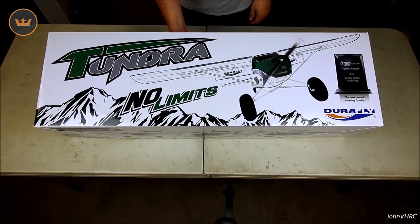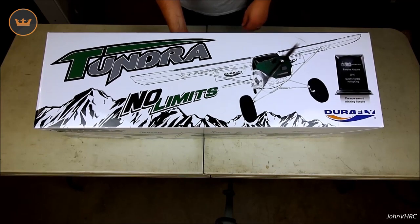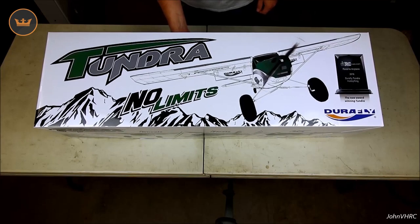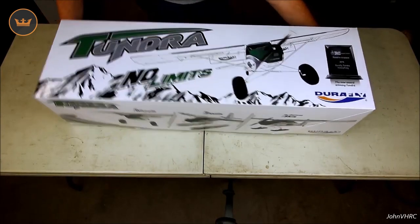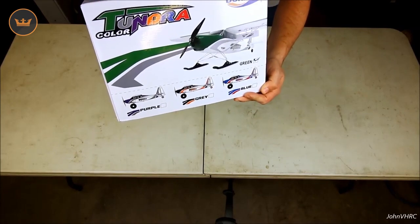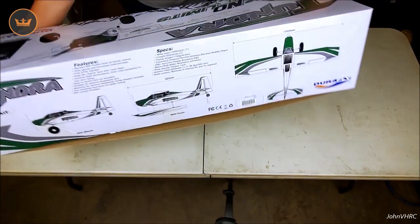Welcome back everybody — we've got the new V2 Tundra. If you've been around my channel long enough, you know I did one of these when they first came out and it was green, and that thing was a winner. You can see they're proud of it, and I don't blame them. This is the updated box it comes in. You can get it in all different colors; this one is the green one, kind of like the original.